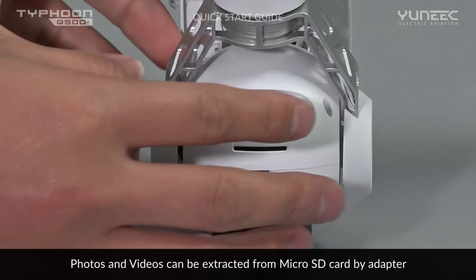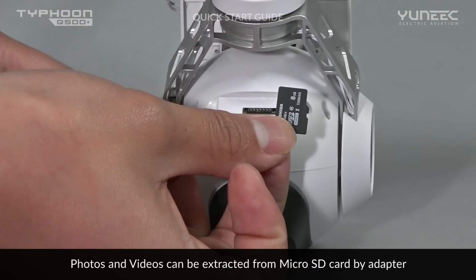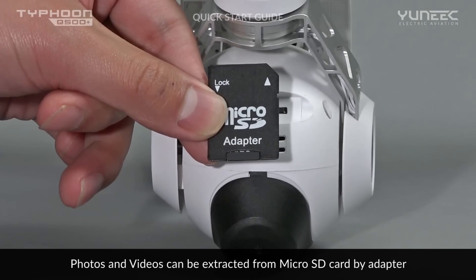Finally, remove the micro SD card from the CGO2 Plus, insert it into the SD card adapter provided, and place it in any computer to view and share your aerial footage.